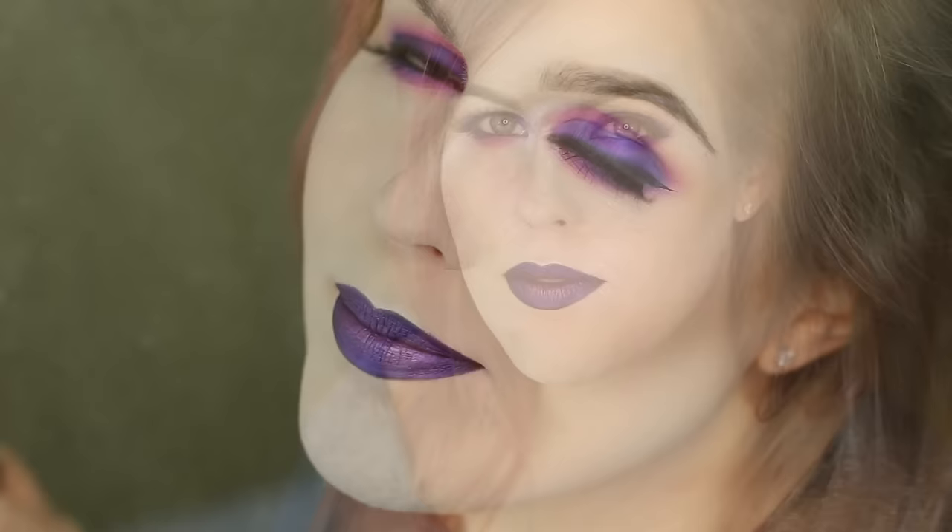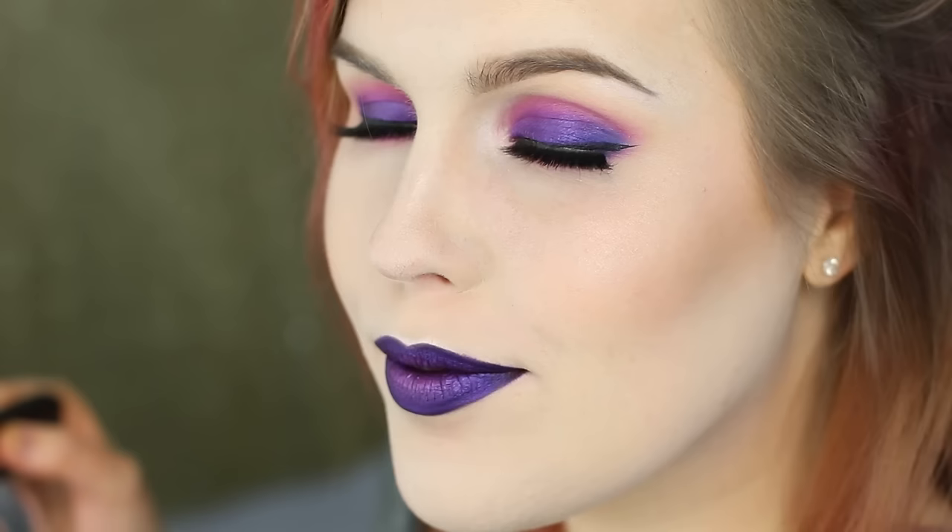Hey guys, I'm Rebecca Shores and welcome to my channel. Today I'm going to be showing you this analogous color scheme using pinks, purples, and blues. If you'd like to see how I create this look, then just keep watching.